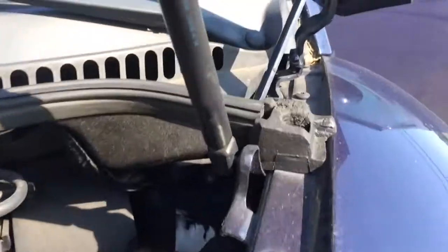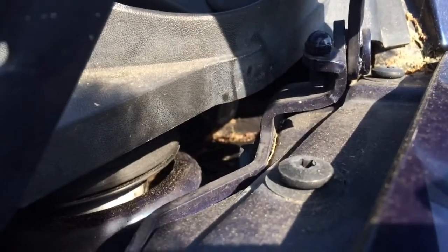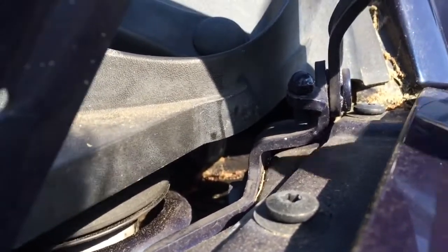And it's the same on the driver's side here — it drains right down into there.